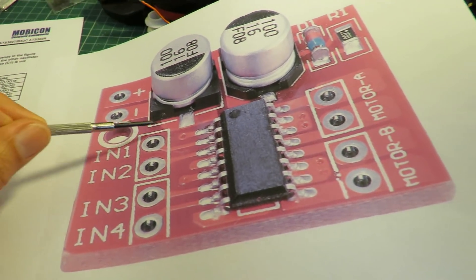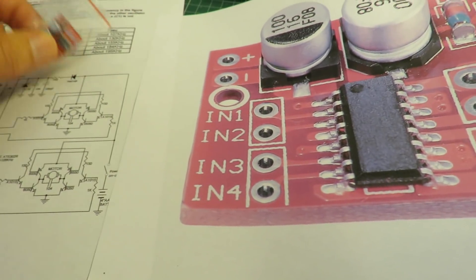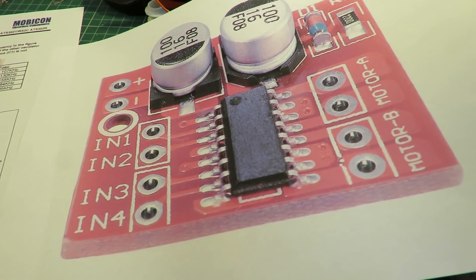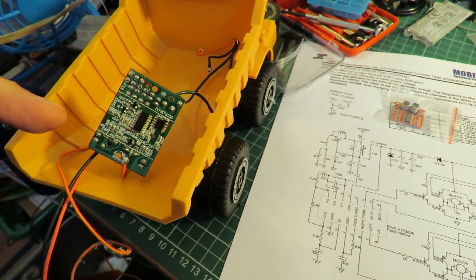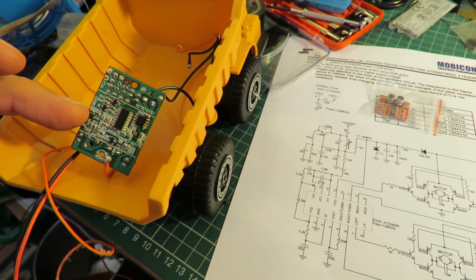So I can use a different battery to power my steering or my drive motor if I want to. Thinking ahead a few episodes, I could do this to drive a significantly larger motor than this receiver is designed to drive.